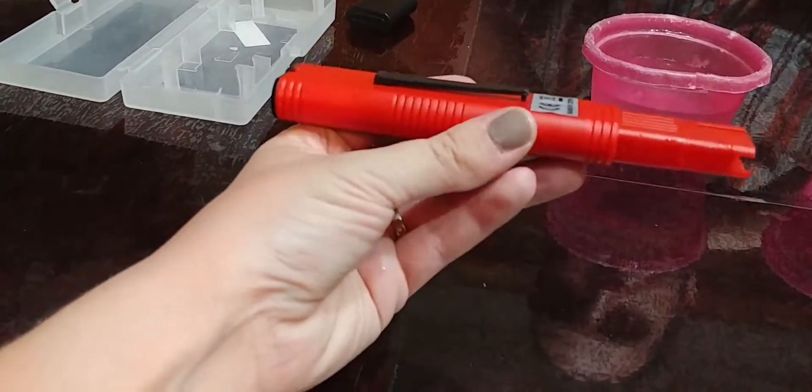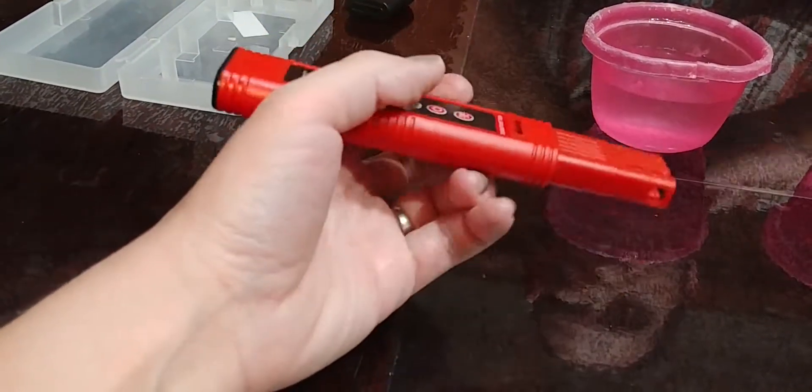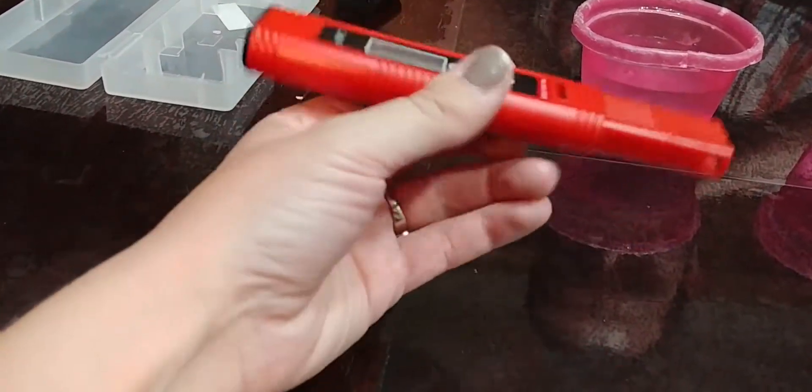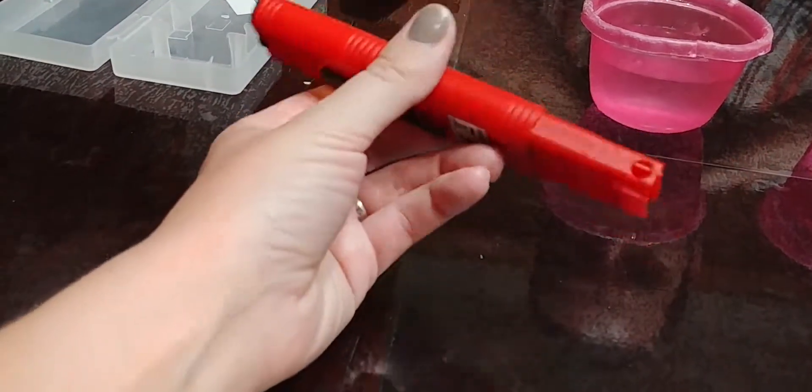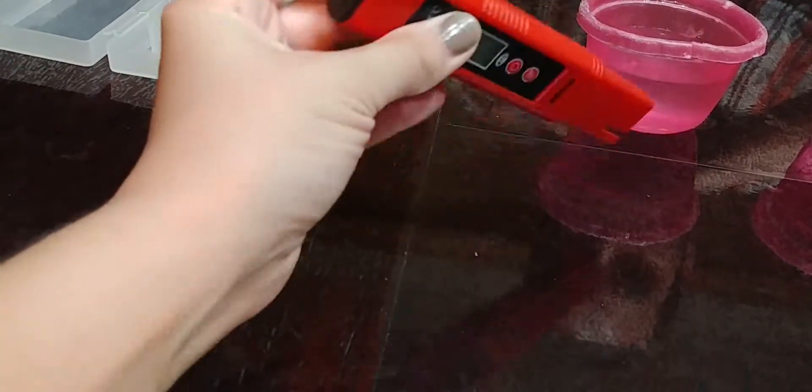It's really small and lightweight. It also has a little clip on the back so if you're wandering around testing your pool and adjusting the levels, you just clip it onto your belt loop or something while you're doing that and continue to check it. Convenient little tool.